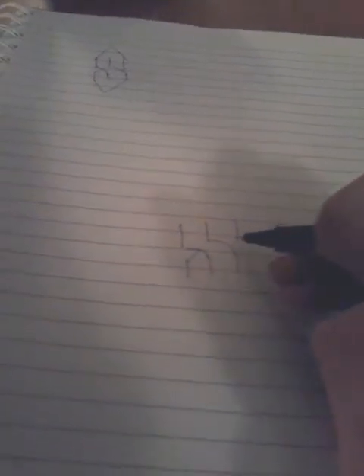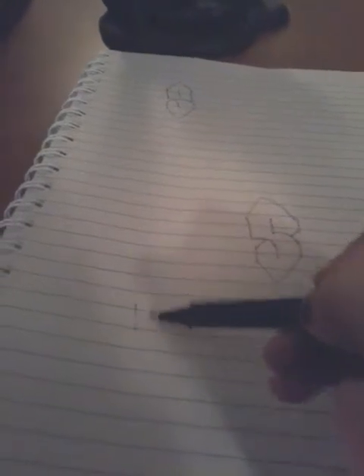So first you make line, line, line, line, line, line — connect that, connect that, connect that. As you can already see it's already coming together. That's how you do it. Want to do it again? That, that, that.